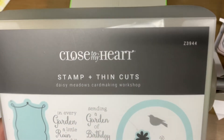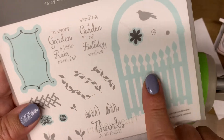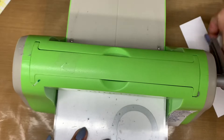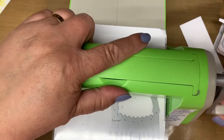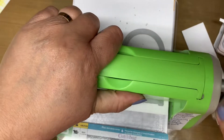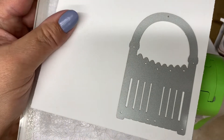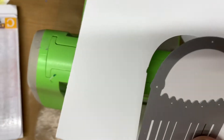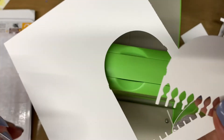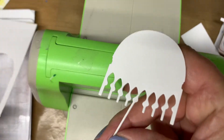I begin with the Daisy Meadows card workshop and use this gate, die-cutting it several times using white daisy cardstock and my die-cut machine. As I run it through the die-cut machine and remove it, I notice that the negative space kind of reminds me of a parasol or an umbrella. I will use that on a card later in the video as well.